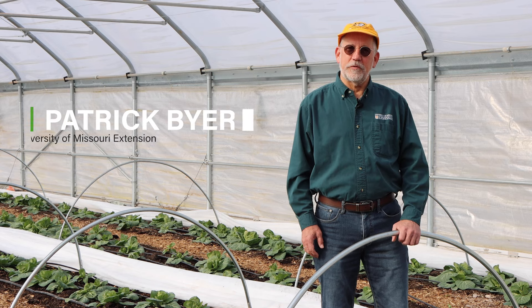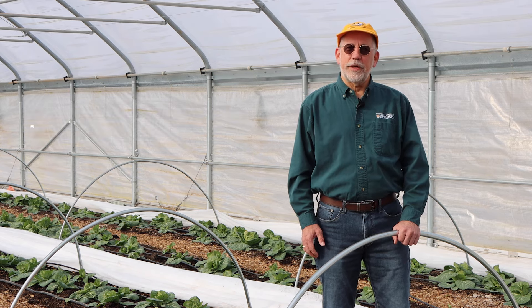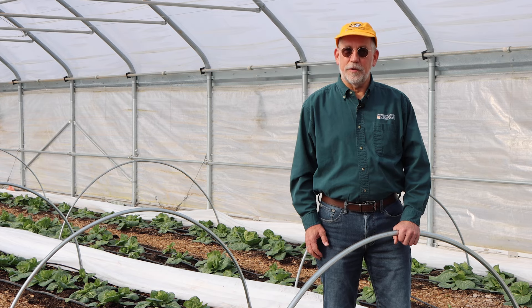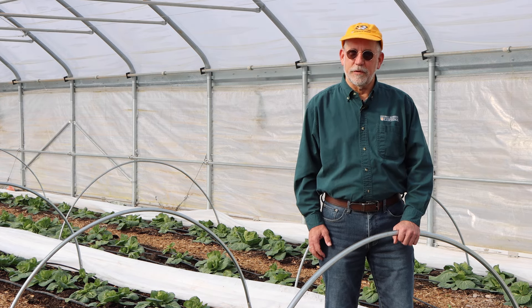I'm Patrick Byers, Horticulture Field Specialist with University of Missouri Extension. Thank you for joining us for our series of videos, Practical Advice from Successful Farmers. Today the topic is sweet potatoes and we'll be hearing from and learning from Curtis Millsap of Millsap Farms near Springfield, Missouri.